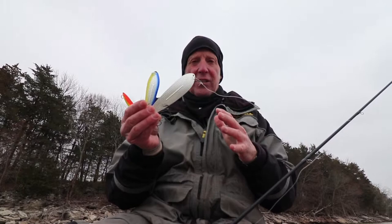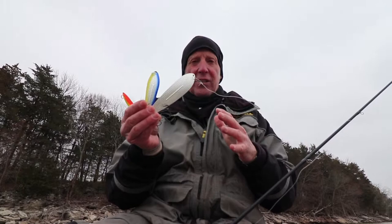So if you're looking for a spoon that flutters, is big, but doesn't sink real fast — that's when you want to pull out one of these Williams Whitefish. Fish it in big sizes for big fish — that's what you're looking for with the Williams Whitefish.